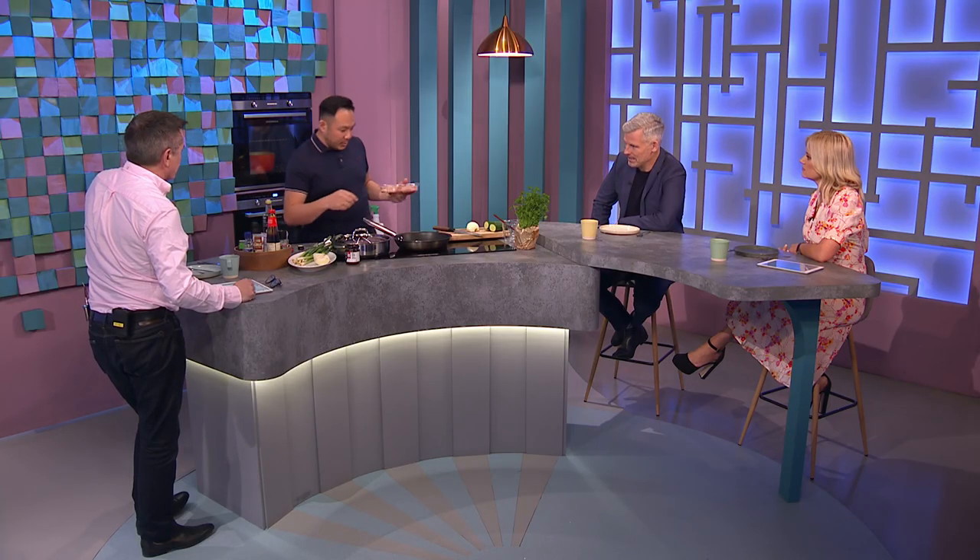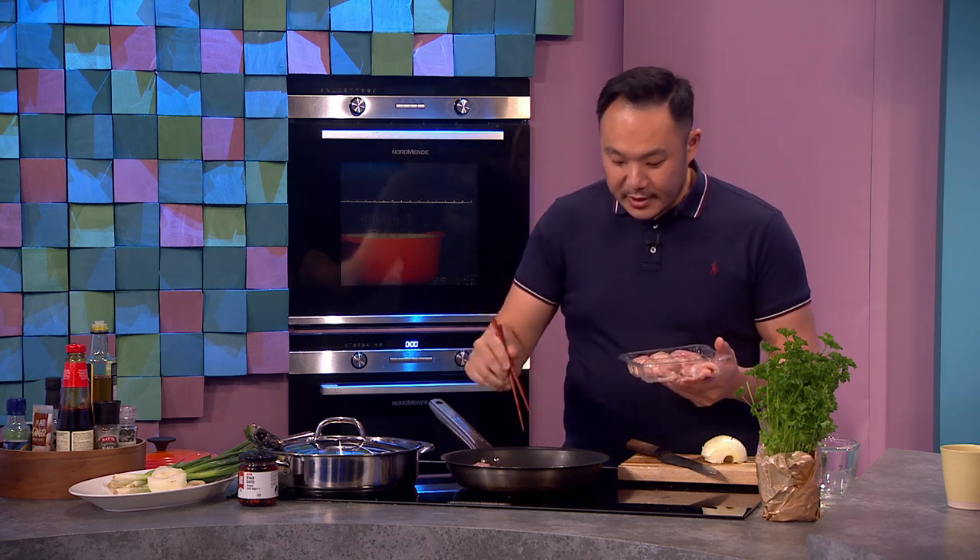I'm cooking a Filipino dish called chicken adobo. I have a lot of Filipino staff and they always cook this for dinner — it's fantastic. It's a braised kind of chicken and soy sauce dish with incredible flavours. There's garlic, black pepper, and bay leaves in it.